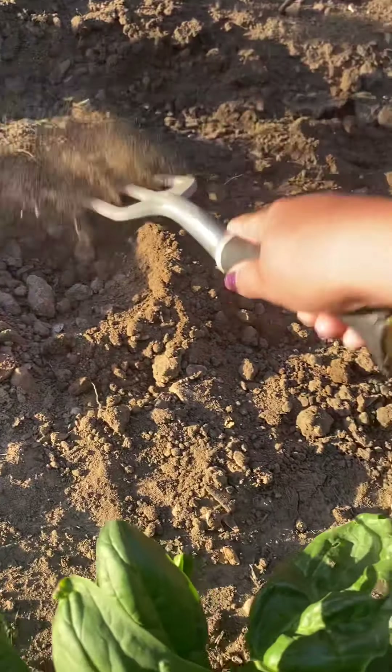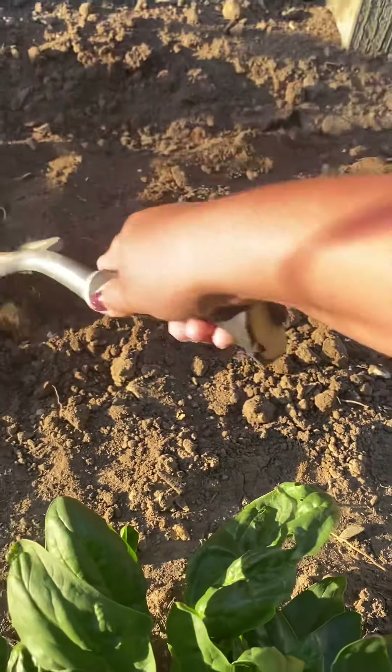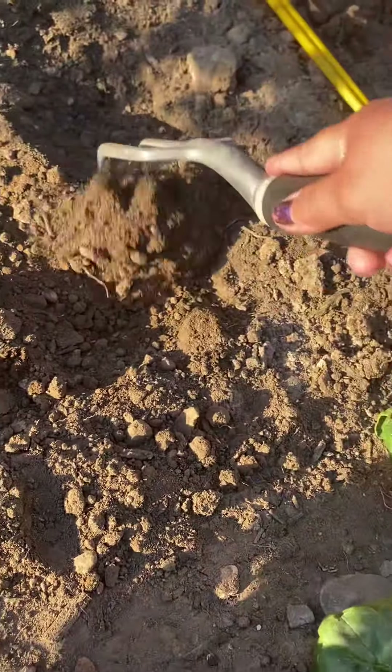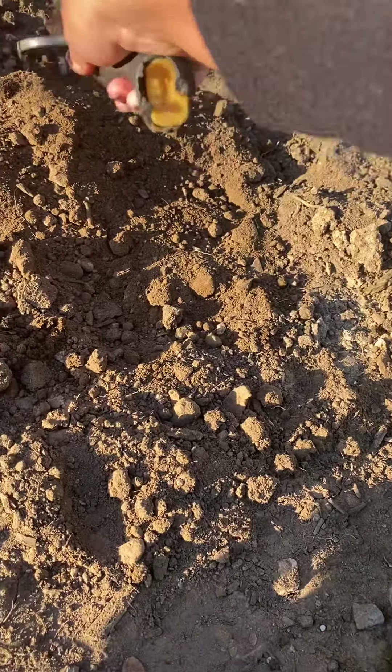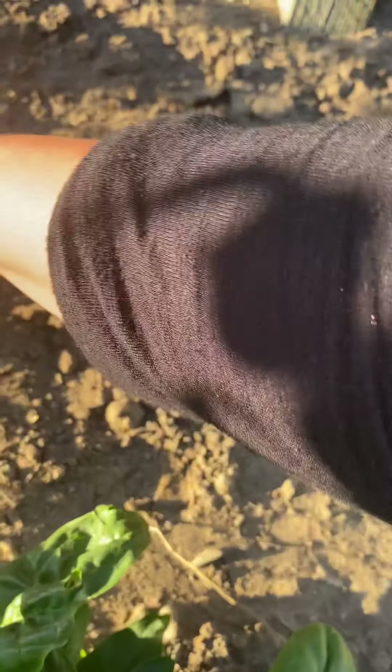I know I can fit about two plants right here — I don't want to push it and do three or more. I have more space in the other area. It's my first run, so if it doesn't work out over there where I put more plants, that's okay.